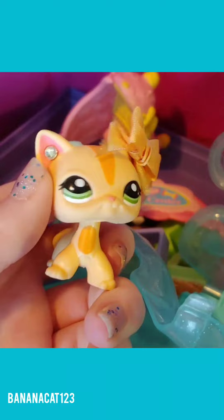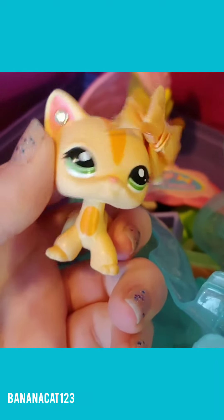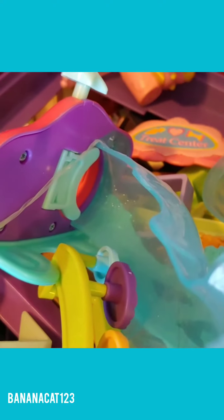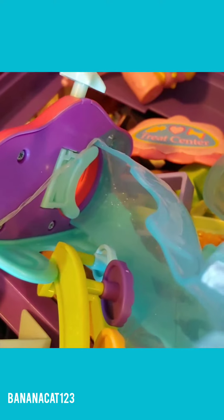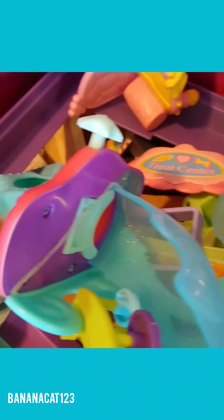Hey guys, BananaCat here. Today's video is going to be different than my usual video. As you can see behind me, I have a bin full of LPS accessories that are very unorganized. In today's video, to make it easier to make future videos, I'm going to be organizing all my LPS accessories.